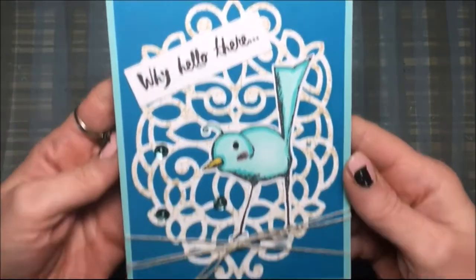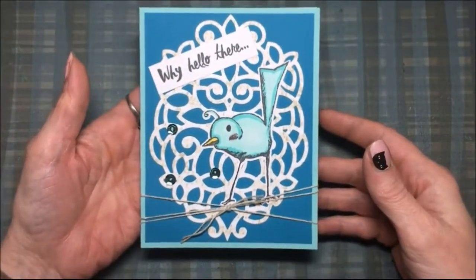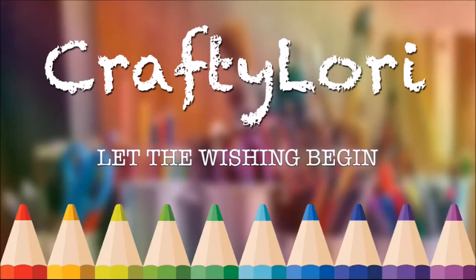I will link all the supplies I used down below. I am a Fun Stampers Journey coach, so if you're interested in any of the products I used I will have them linked down below and I will also include my website for ordering. Please like this video and subscribe — thanks for watching, bye!